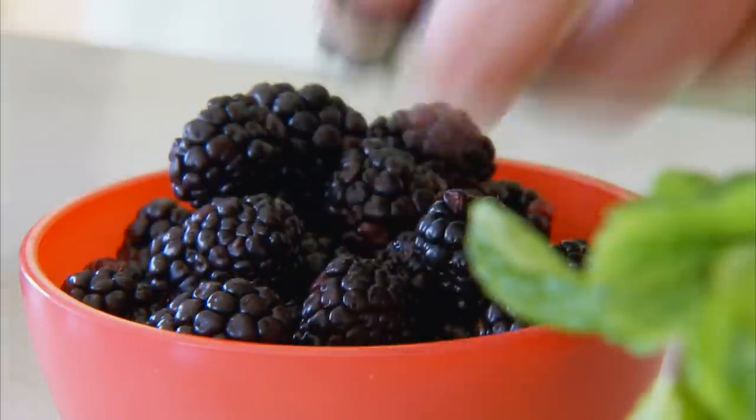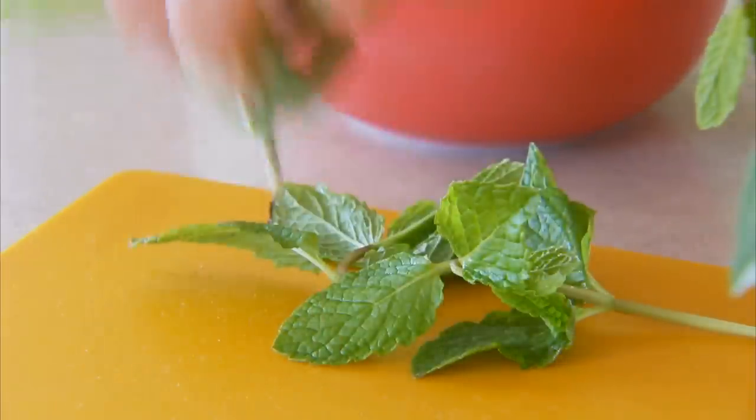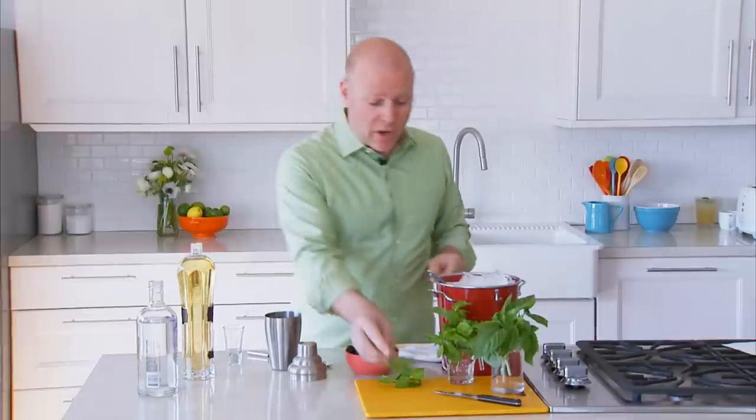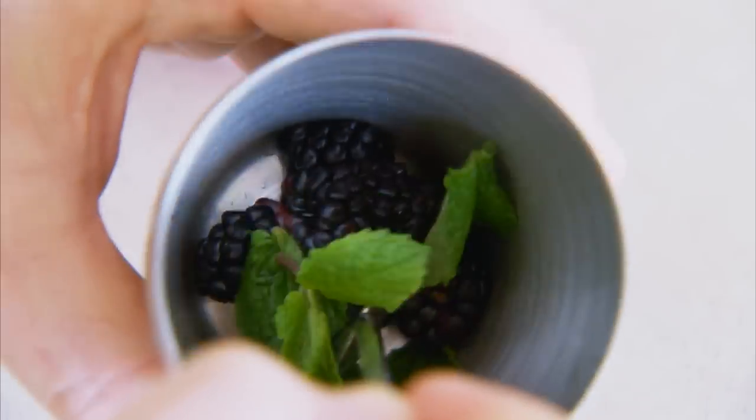We're going to start with six blackberries, and then top it off with about three leaves of mint. You could use basil here — I'm going to go with the mint, but basil is a great option. Then you want to muddle that in the shaker to get the mint oil started going.